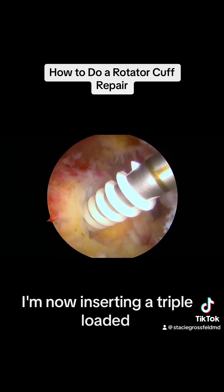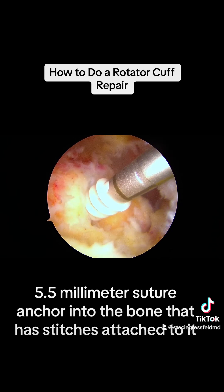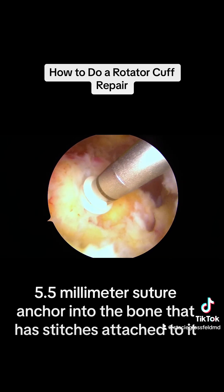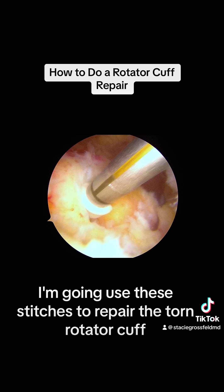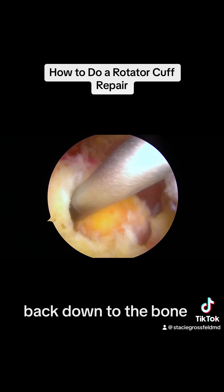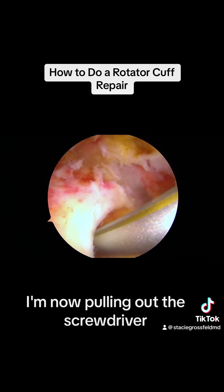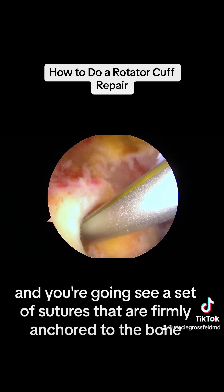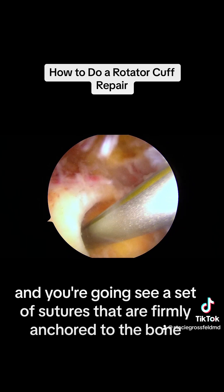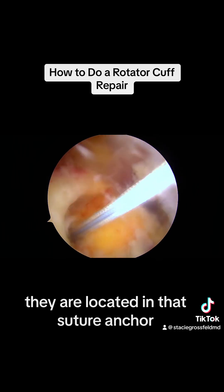Now I'm inserting a triple-loaded 5.5 millimeter suture anchor into the bone that has stitches attached to it. I'm going to use these stitches to repair the torn rotator cuff back down to the bone. I just finished putting in my anchor. I'm now pulling out the screwdriver, and you're going to see a set of sutures that are firmly anchored to the bone, located in that suture anchor.